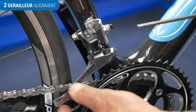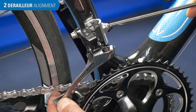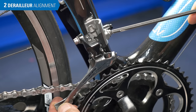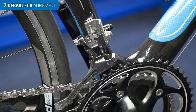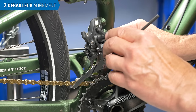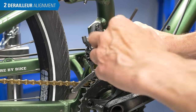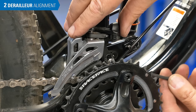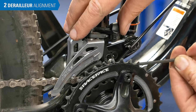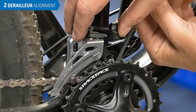This brazed-on style is found on road bikes, and it also allows for both height and rotation adjustments. The high-direct mount systems allow for limited height adjustments. Similar to the high-direct mount system, the E2 system has no independent rotational adjustment, but does allow for height adjustment.